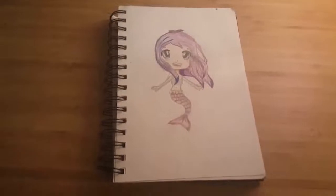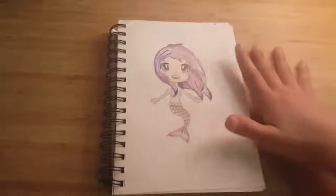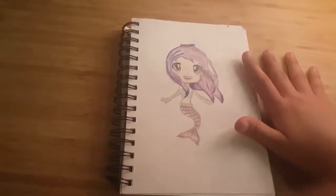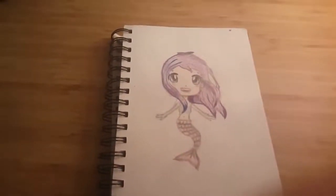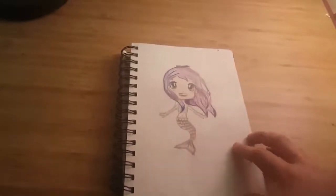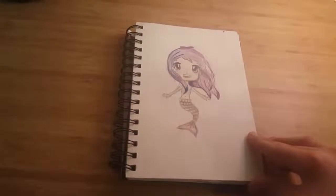Here's this mermaid chibi — I did quite a few chibis in this sketchbook and they're all a bit badly proportioned, especially this one. I wasn't a big fan of it. It might have gone up on social media somewhere, but I don't remember because I deleted Amino after not using it for months on end.